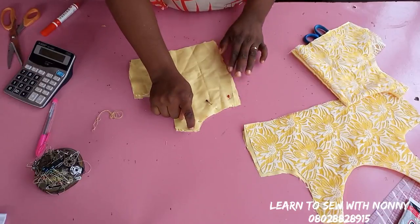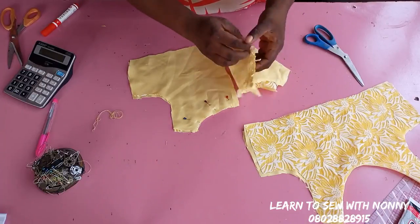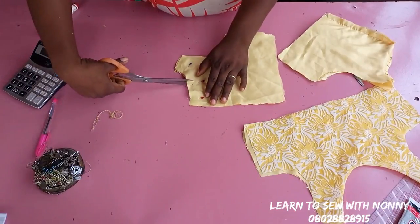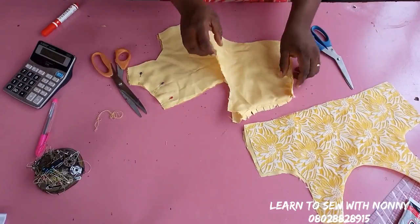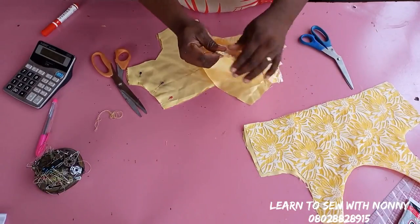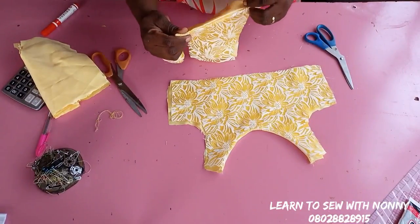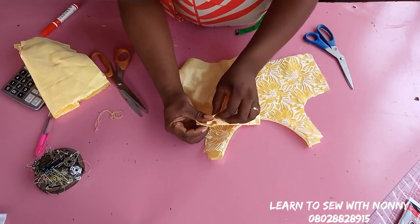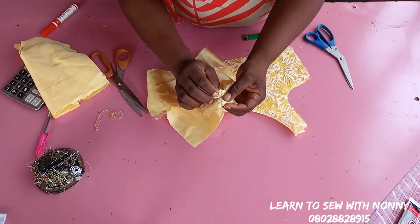After notching I stitch the zipper area with half inch seam allowance, then turn everything out so both the neckline and the zipper area are cleanly finished. I then show how to join the shoulders: I place front and back right sides facing, pull out the lining separately, and match up the shoulder seams — fabric to fabric and lining to lining.